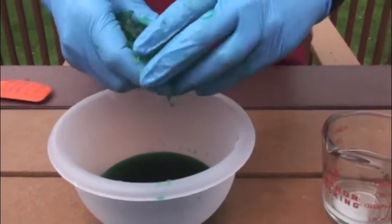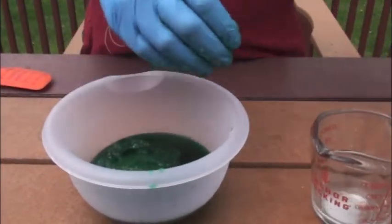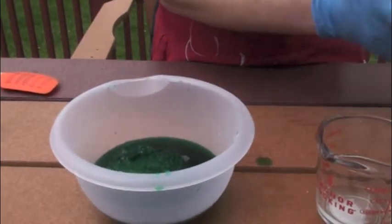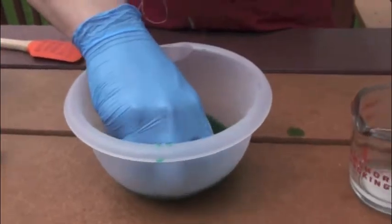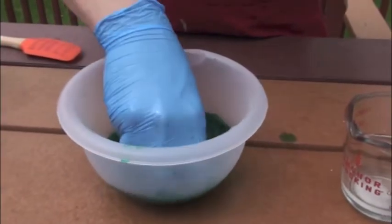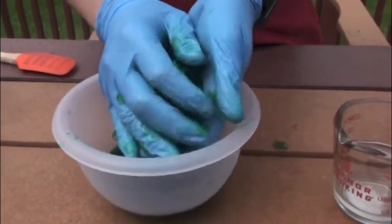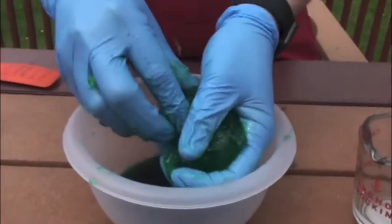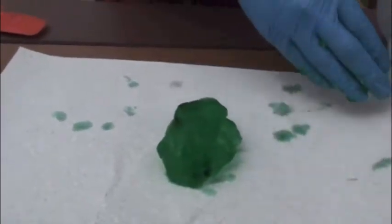It looks like Jell-O, and it will look like Jell-O for a little bit. We need to add a little bit more borax to congeal it up, so I'm just going to put some of that in here. There we go — that seems to be working a little bit better. And we now have our successful green slime.